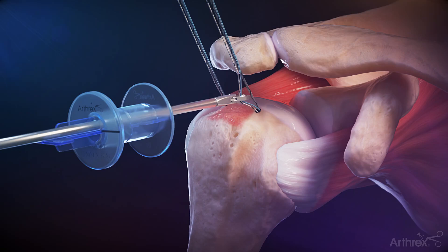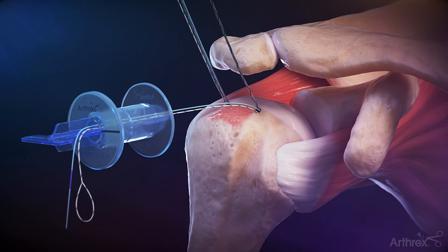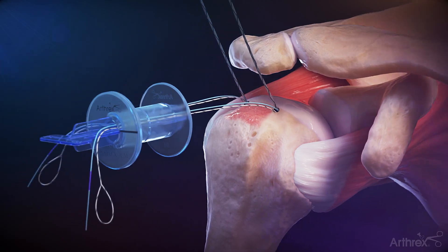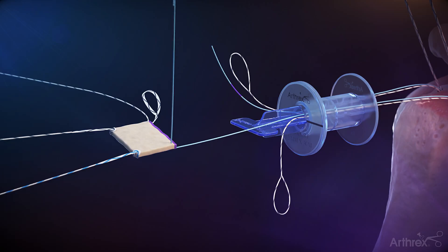Retrieve the No. 5 repair suture and round shuttle link from the anteromedial anchor through the lateral portal. Repeat for the posteromedial anchor. Use the Fiberlink to shuttle the anteromedial repair suture through the anteromedial corner of the graft. Repeat the steps for the posteromedial anchor.